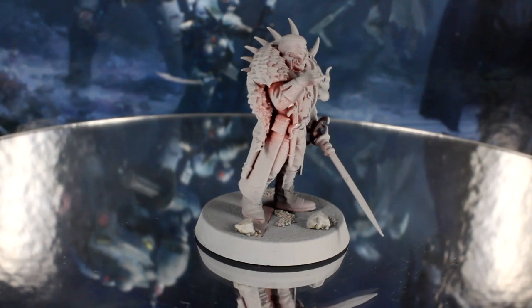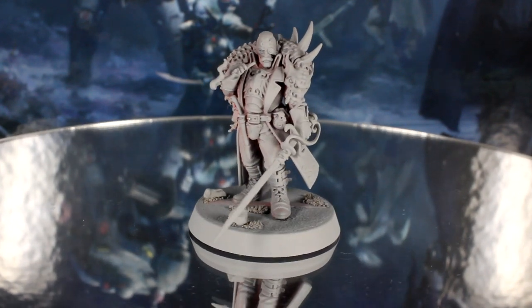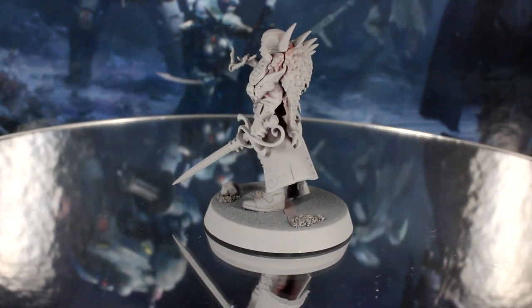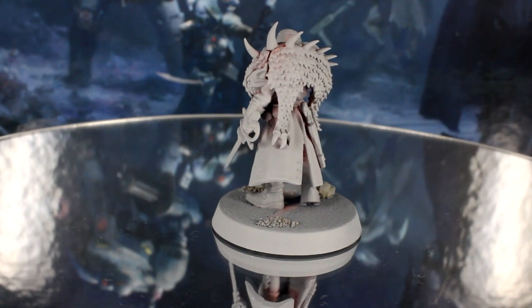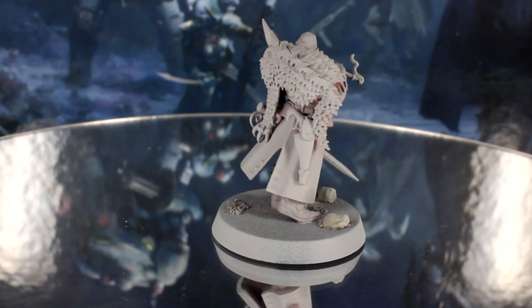Hi everyone, Guy from Midwinter Minis here. In this video I'm going to be painting up the poster boy of Blackstone Fortress, Janus Drake, in speedy quick time. This is the last episode of our standard set. I added debris to the base using sand, aquarium gravel and superglue, and primed the model gray.